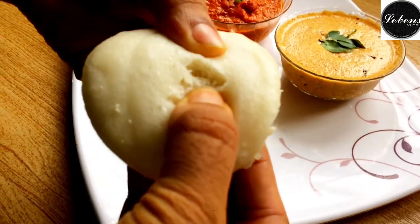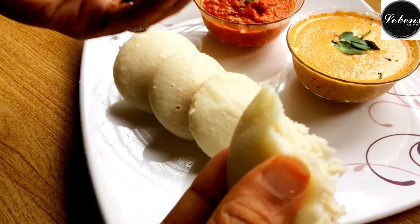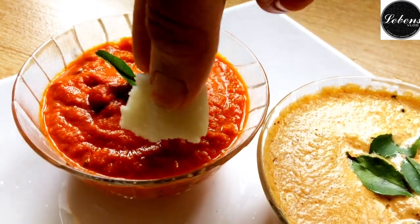Hello guys, welcome back to my channel. It's Miolla Benz Vlog. I'm going to show you how to make a creamy texture.